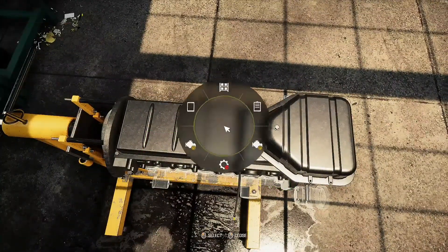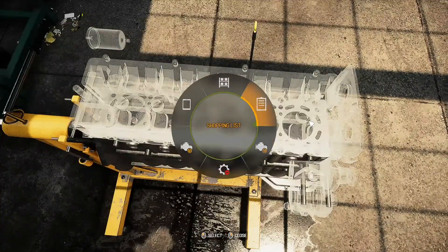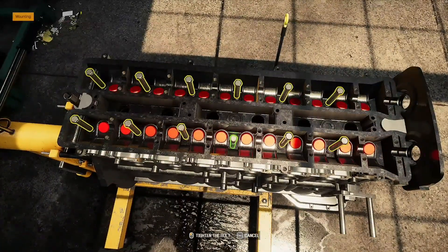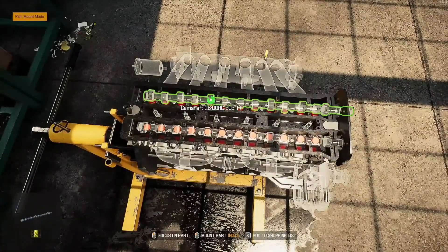Let's rotate this motor around. Put the head on. Now the shaft's back in.